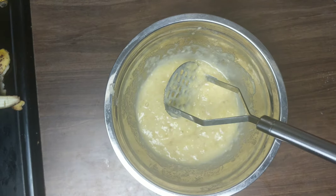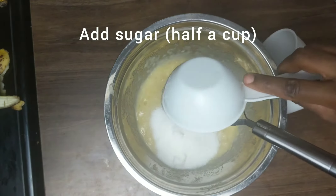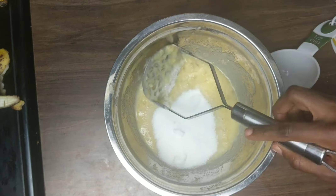Bear in mind that there is no water or milk added to this recipe at all. Now I'm adding half a cup of sugar.